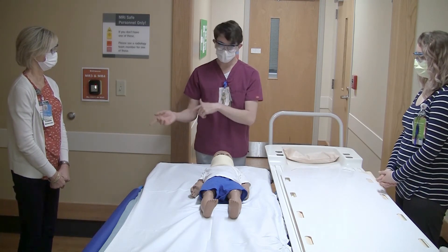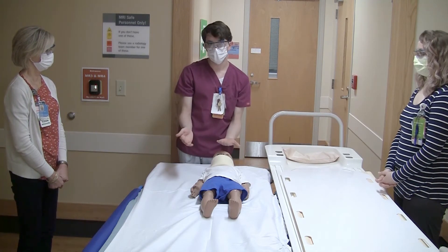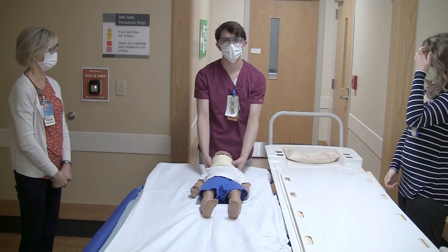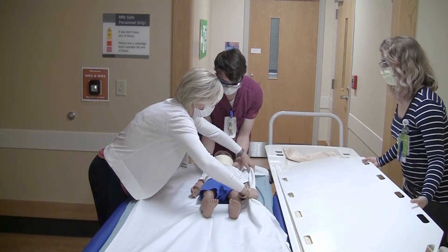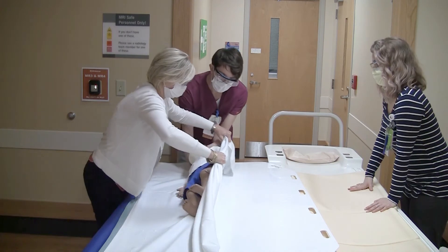The first thing we're going to do is have Diane grab this side of the sheet and lift it so that Jordan can gently put the board underneath the patient. This will all happen on the count of three, and since I'm at the head I will be the one to count. One, two, three. Gently lifting up the patient, sliding the board to about mid-back, and then gently rolling them back.